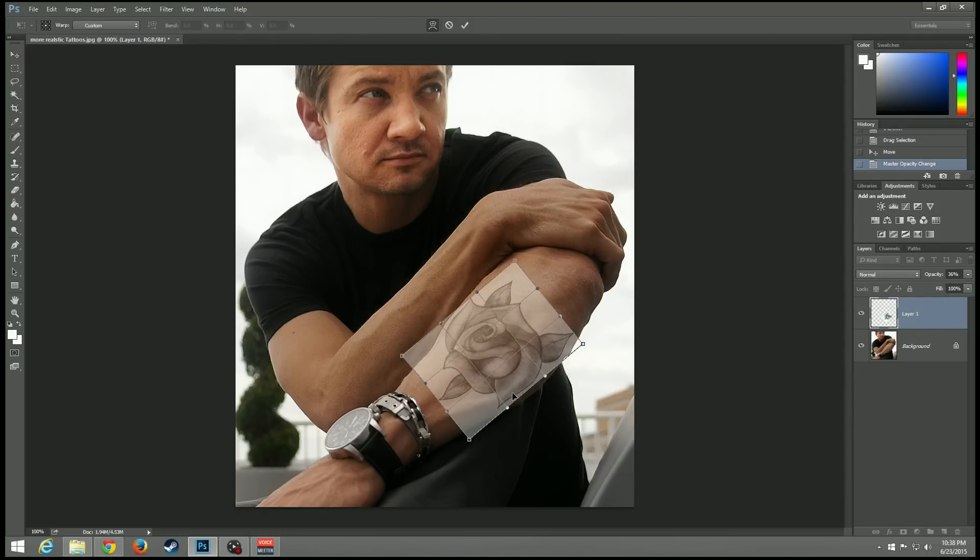From here, just move the tattoo so it looks a little bit more accurate to the arm. I didn't do too much to it — like I said, I'm not really too much of an expert on it, but this is all you do. It might feel like it looks bad, but it doesn't. Stick through to the end and then you can decide whether or not it looks that bad.